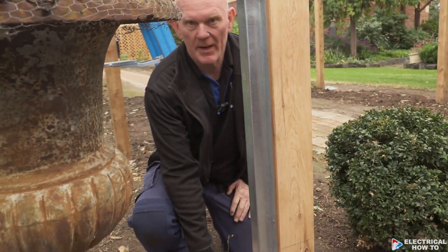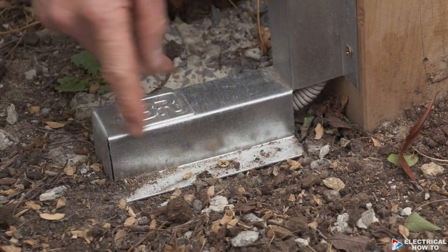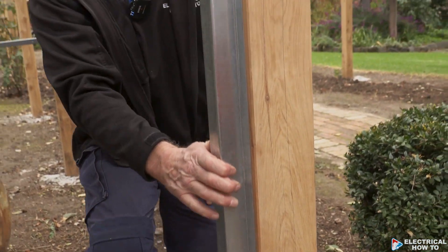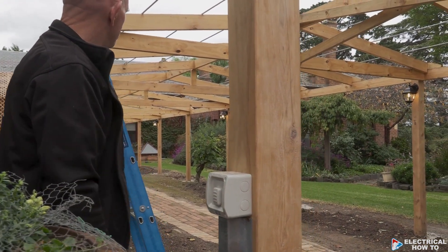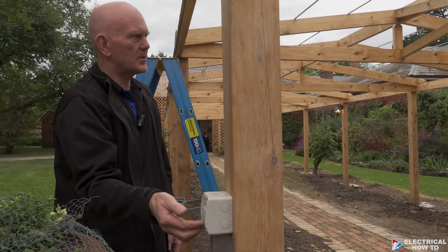This is where the power comes out of the ground, so we've put metal protection over it with a couple of green plugs and screws. We come up the wall here — that's all mechanically protected conduit — with the weatherproof switch right here. We'll turn that on; we've only just livened up the circuit, and you can see all the coach lights are working right now.